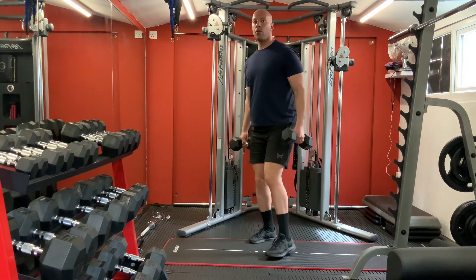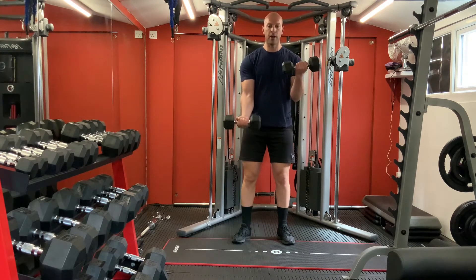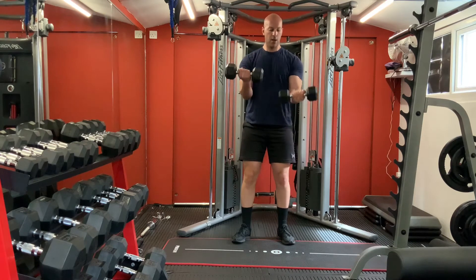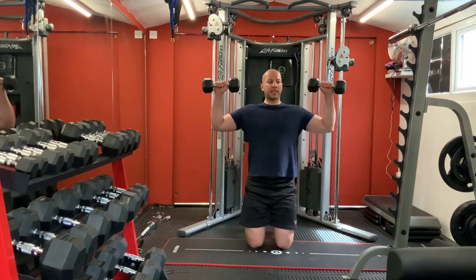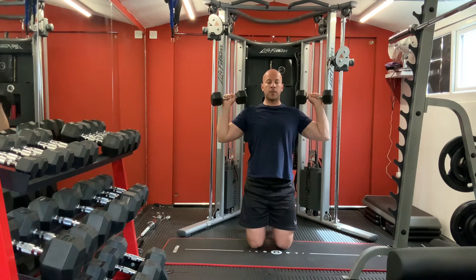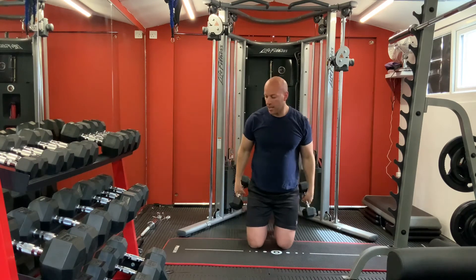Alright, carrying on with shoulders, biceps first. For your biceps - one, two, three, four, five, six, seven, eight, nine, ten. One, two, three, four, five, six - rest. Great. Now on your knees for shoulder press - back straight, press up. One, two, three, four, five, six, seven, eight, nine, ten. Great.